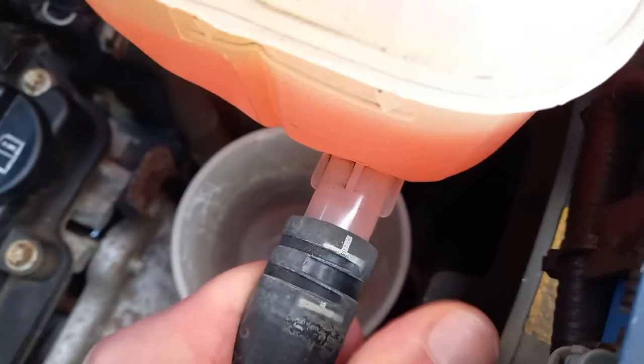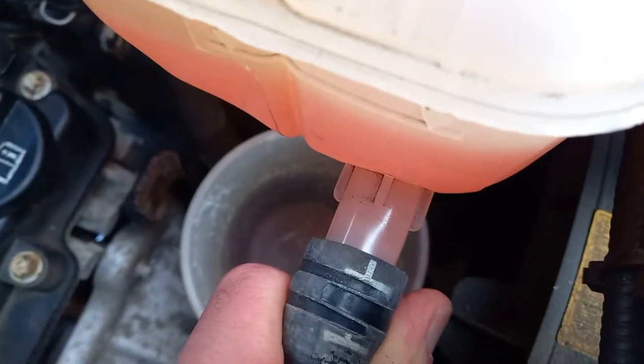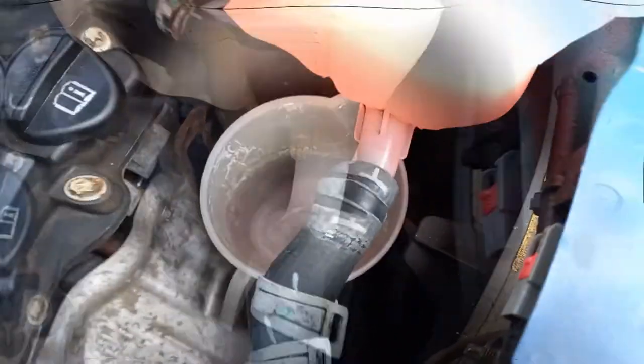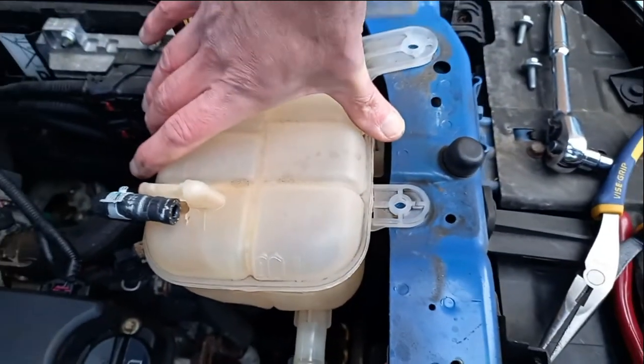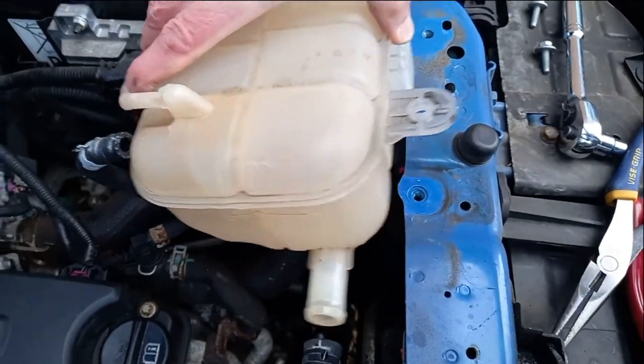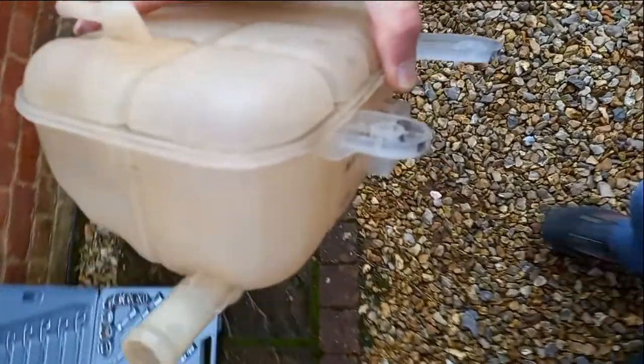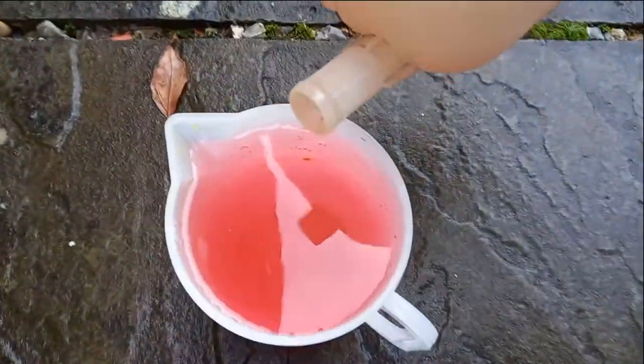Now remove the hose whilst holding the jug to catch the coolant. I had to stop filming at this point as I needed both hands, but you will get the idea. Now the old tank can be simply lifted from the bracket and removed. Any residual coolant can be decanted into the jug.